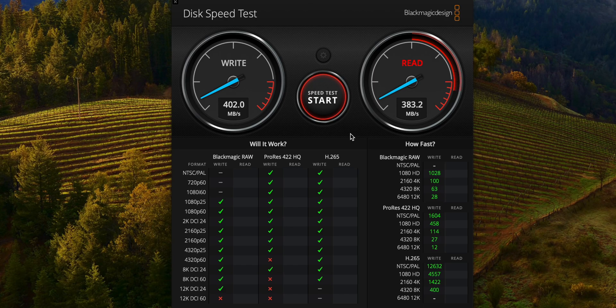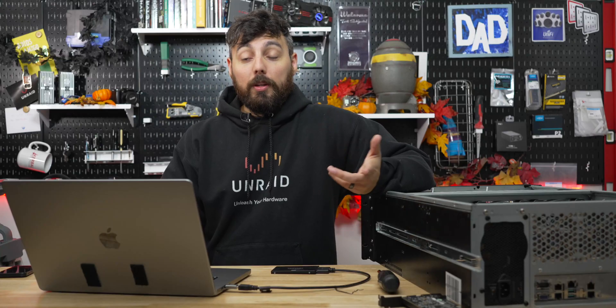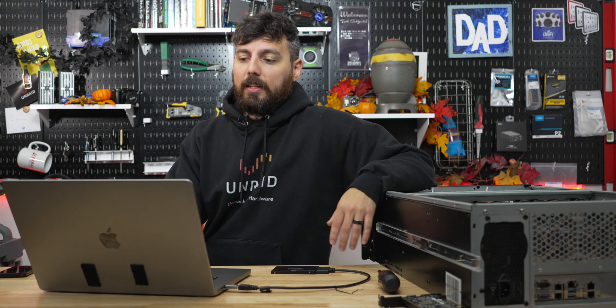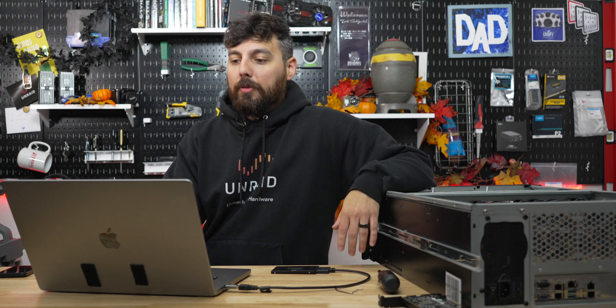Still pretty good over the network. I could do 4K editing but this is only 256 gigabytes. I'd definitely want a Thunderbolt 4 to NVMe drive to get 2000 MB/s or more — about the same price as a server but where's the fun in that? These results are actually pretty good for an old SSD, though I'll need to go back into Unraid and tweak the configuration — probably MTU sizes — to get closer to one gigabyte per second.